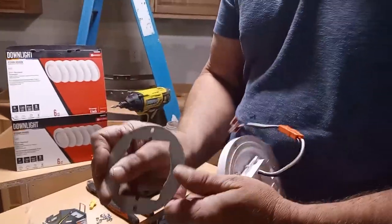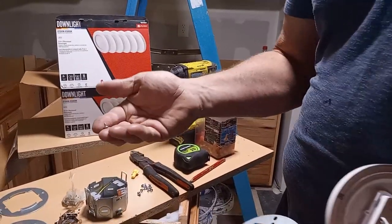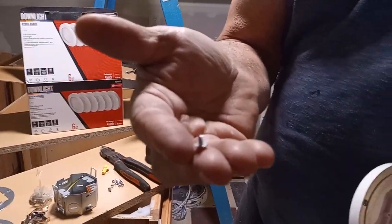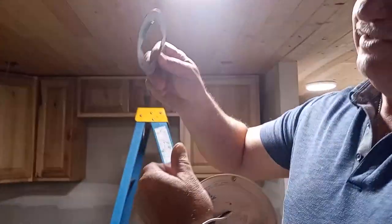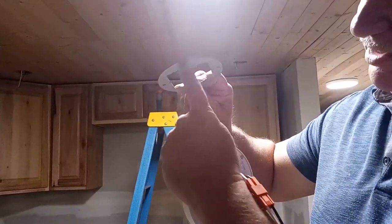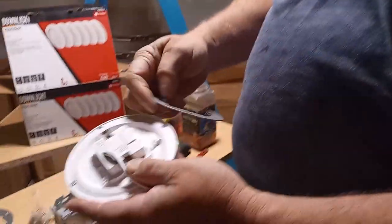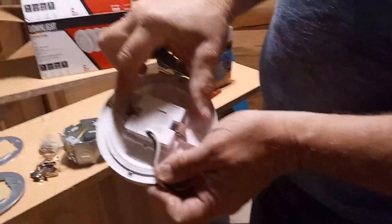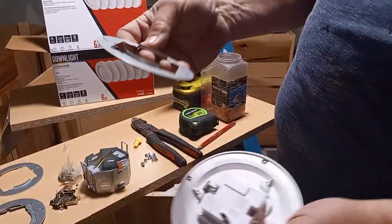They are small screws and that holds the bracket. Now on the bracket you've got a 50/50 chance of doing it wrong — the wrong way is with that metal side down. You want it rounded-side up, so the clips on the side here will snap right into that. It does really well.